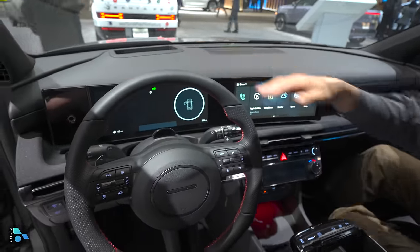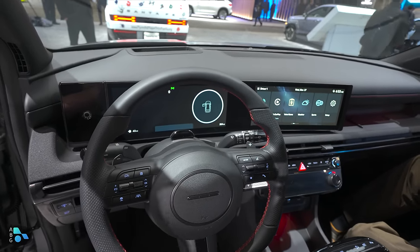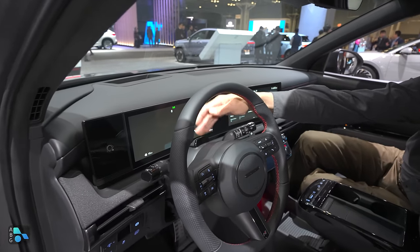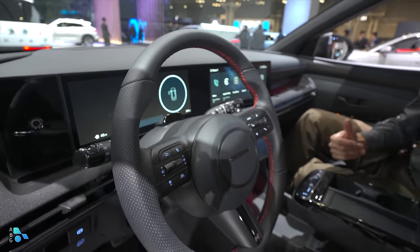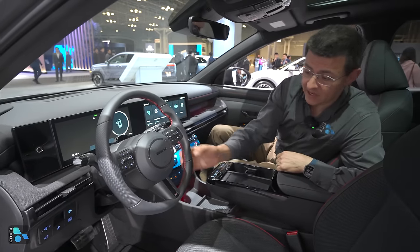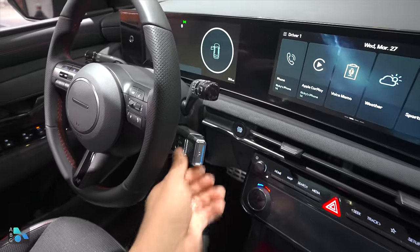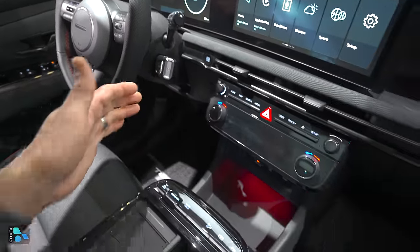The fingerprint sensor on the driver's side allows you to pull up driver profiles, enter and exit valet mode, etc. — a cool touch. We have the driver monitoring system right here on top of the steering wheel, as this is going to get the latest driver assistance tech from Hyundai. Nice sport grips on this N-Line trim, and yes, you can get an N-Line trim with the hybrid.